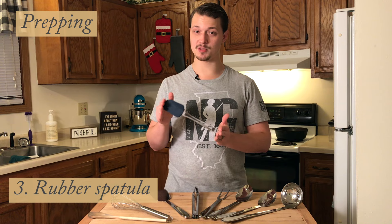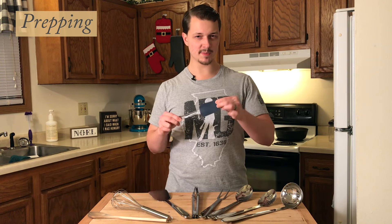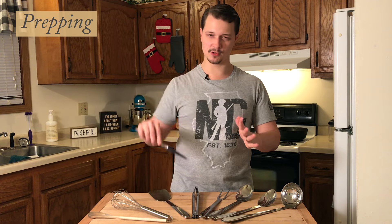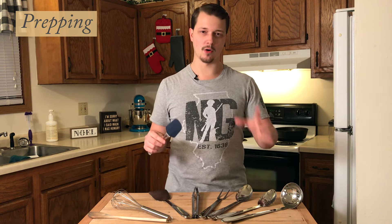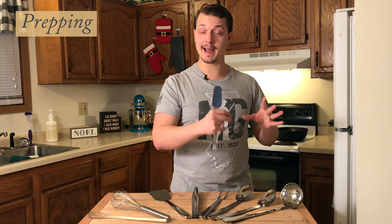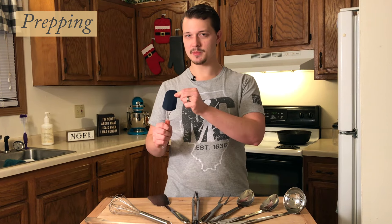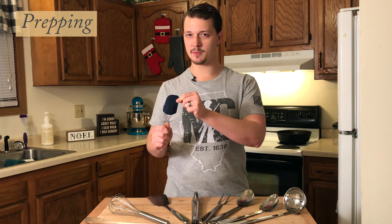To round out the prepping tools I have a rubber spatula. They're all silicone now but the same principle applies — it's used for scraping, whether it be peanut butter or mayonnaise, if you just want to get every last bit out. Rubber spatulas are really helpful. Because it is silicone, a synthetic material, I recommend not using it with hot foods and definitely not while you're cooking.